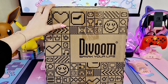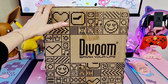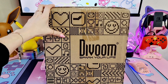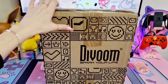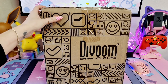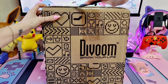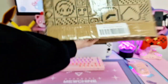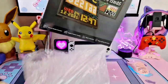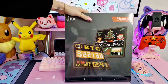Hi guys, welcome back to our channel. Today I have to review the Divoom Pixoo 64 - it's a display pixel art. I can't wait to get it out of the box, but first I want to say a huge thank you to Divoom for kindly gifting me this to review. So let's not waste any more time and let's get this out of the box.